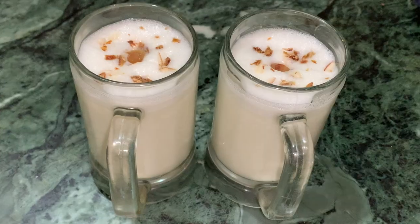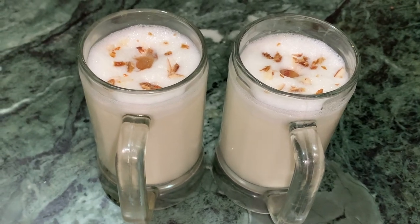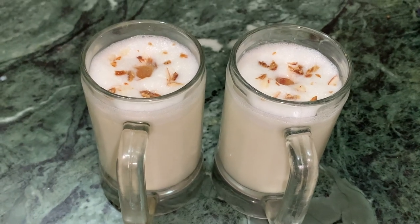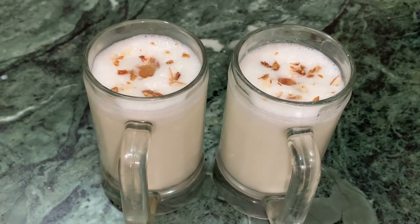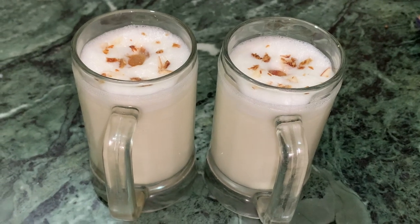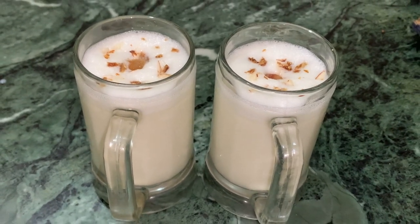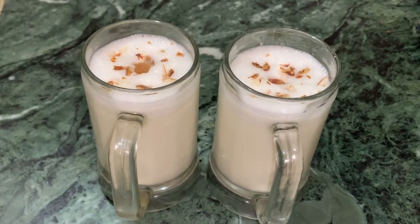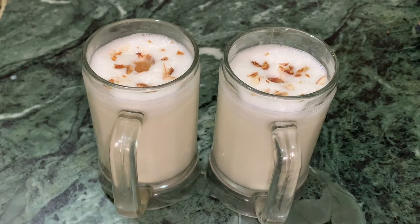When lockdown is finished, you can still enjoy this drink from home. This drink will be very nice — it is my simple lassi. You should try this lassi at home and tell me in the comments how you felt about this delicious lassi. Thanks for watching and don't forget to share my videos. Thank you very much.